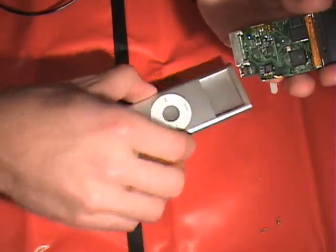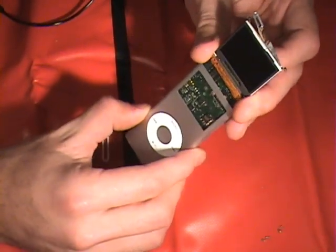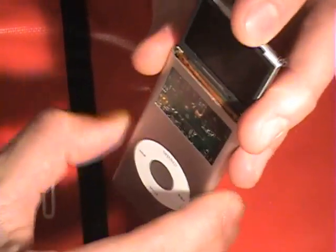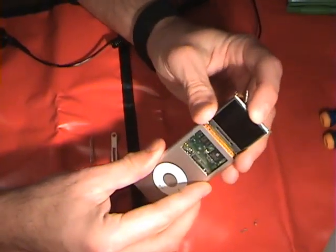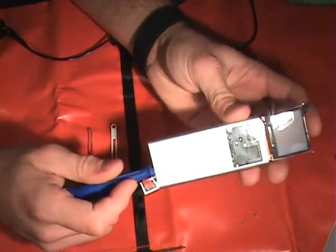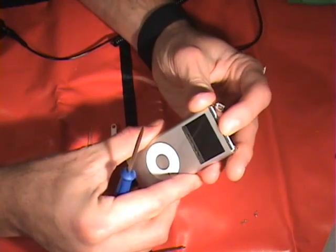Now we want to insert it into the case. You want to make sure you don't get stuck on the click wheel, which can be fairly easy to do. You also don't want the LCD cable to get stuck either. You might have to get in there with a long tool and make sure it's not going to catch on anything when you're trying to slide it down. And there you can feel it going in and it just slides right on in.